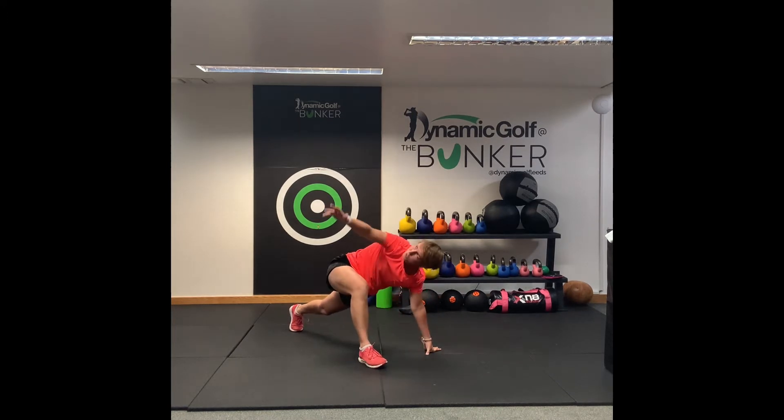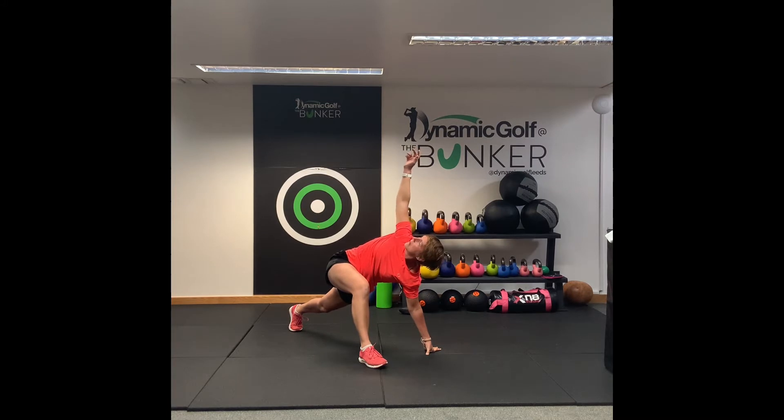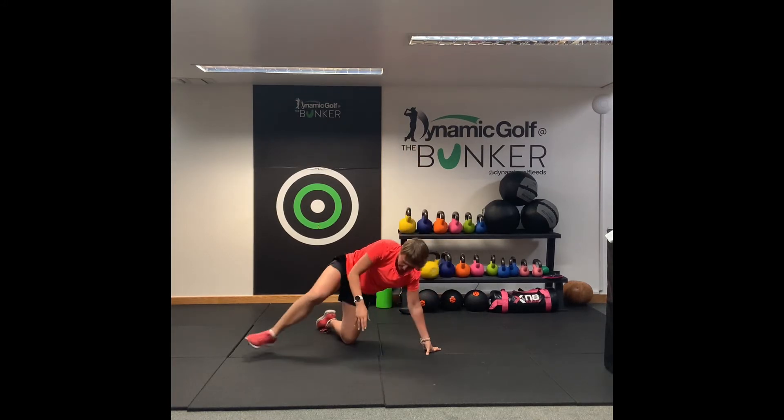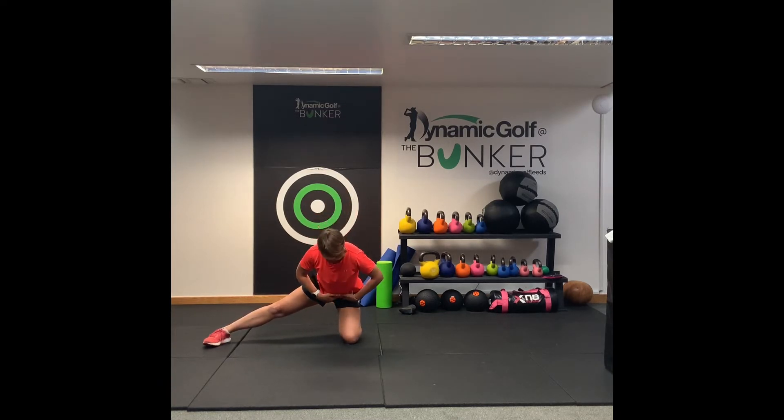Again rotating up, breathe and again back down, rotating up, good, and back down. So then what we're going to do is just drop down to that knee and take this right foot out. So we're on the knee and then we've got that leg out to the side, pointing forward. You're going to get a little stretch from here. Just push the hips forward, a little squeeze at the bottom, and then we're just going to drop down, sitting into that hip.